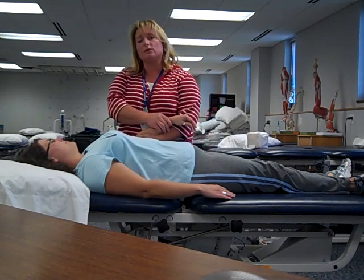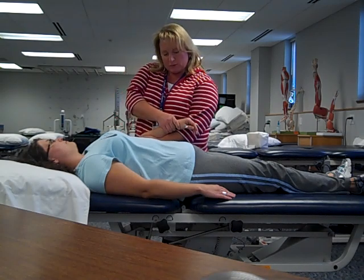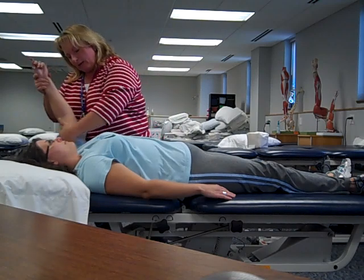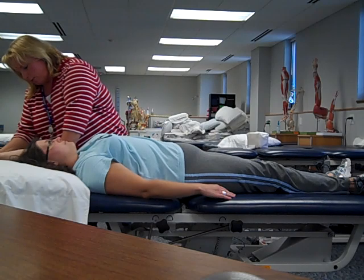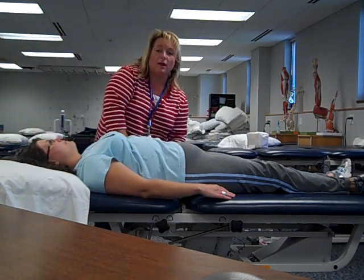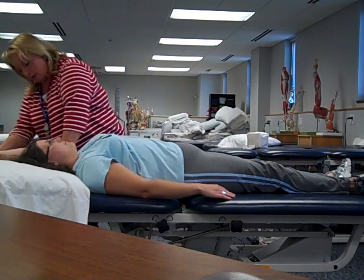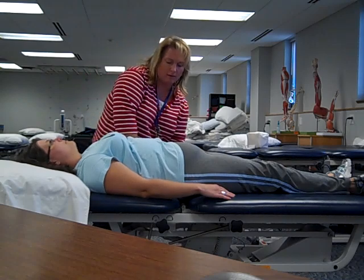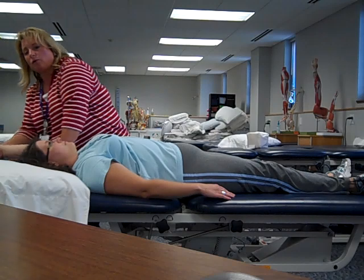The next joint is the shoulder. We're going to start with shoulder flexion. In this position, I'm going to give her a little bit of traction and bring the arm up overhead. My other hand applies the convex-concave rule, bringing the arm all the way down as far as it goes to the end feel. That's our third repetition of shoulder flexion.